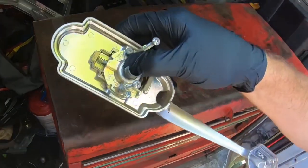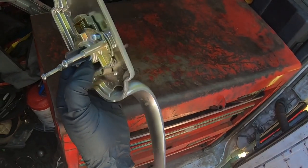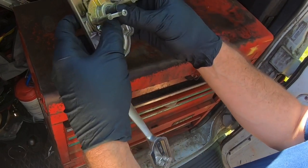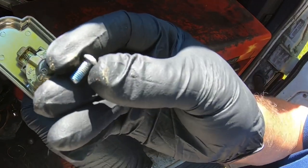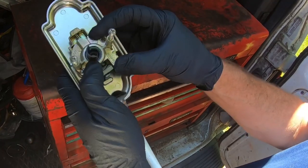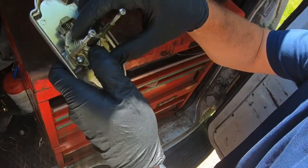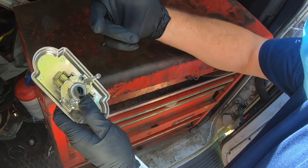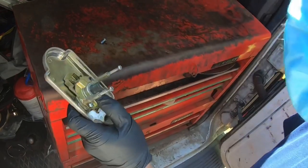We have a common problem: a quick-set thumb turn not working. When I took it off the door — this is common — what happens is the screws, even though they've got blue Loctite on them, they come loose with use. The inside starts getting loose, and the inside of the front — basically this part — just gets loose. That's the number one biggest problem with them.